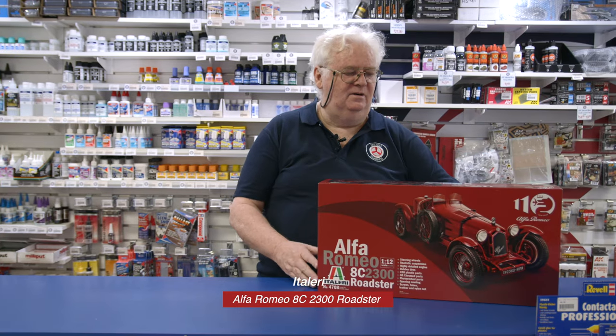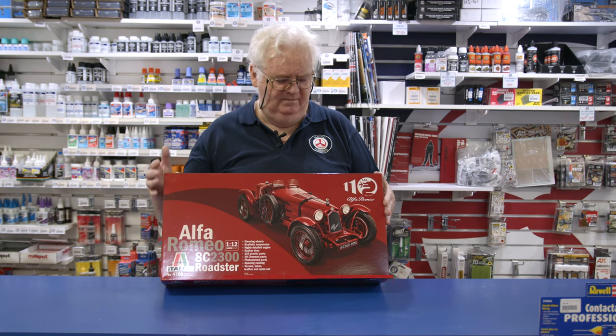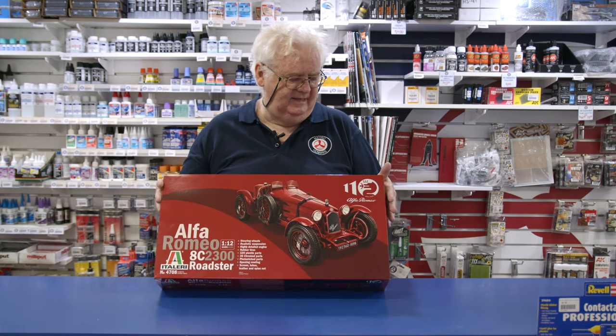Okay guys, just for the car modelers, there's been a little bit of stuff in but not anything really new as such, but we're expecting some stuff in the near future. However, I thought I'd show you this — it's a reissue from Italeri. I think these were originally another brand but Italeri has taken it up and is releasing it.